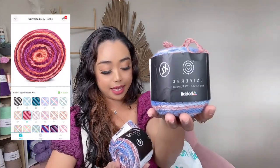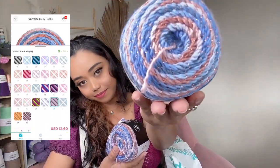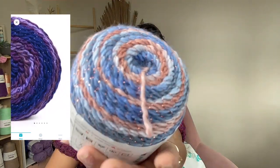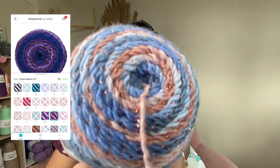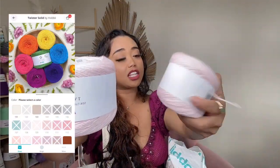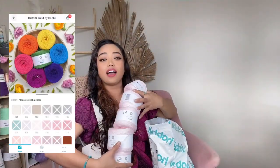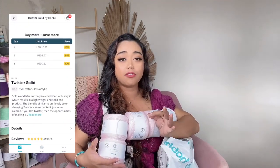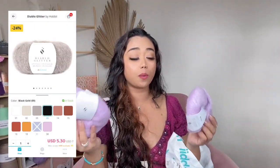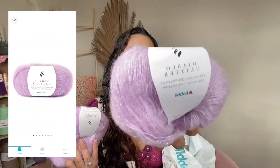This is the Universe yarn, made of 98% acrylic and 2% polyester — the polyester gives it a glitter effect. Another yarn is made of 28% acrylic and polyester blend, and there's also one that is 55% cotton and 45% acrylic. I got five of the same shade, but you can definitely pick from different shades. This beautiful Diablo Glitter has a glitter effect — there's also a Diablo without glitter, but this one is the Diablo Glitter range.